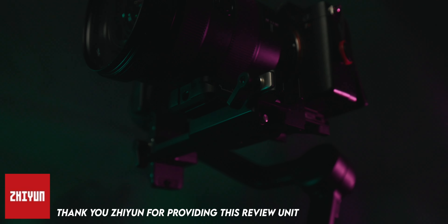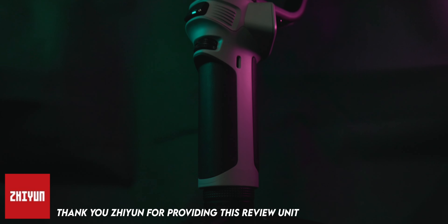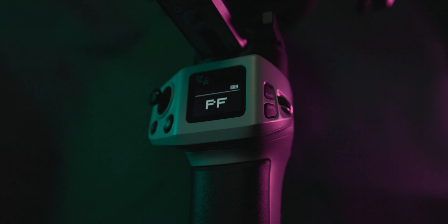Hello and welcome to today's video. Today I'll be giving you my review of the recently released Weebill 3E. This unit was provided to me, however all of my thoughts in this review are completely honest. I won't bore you with what a gimbal does or the use cases — we already know what gimbals do and they all more or less achieve the same thing. So instead I'll be focusing on what makes this model unique and different, and give you my completely honest thoughts on this product.